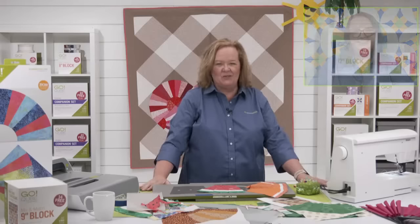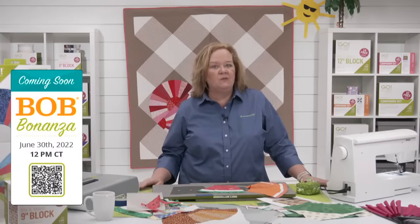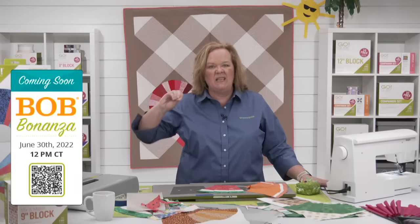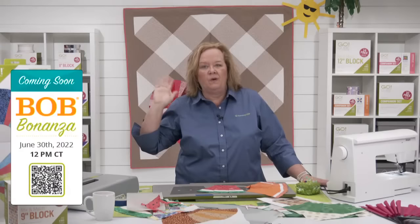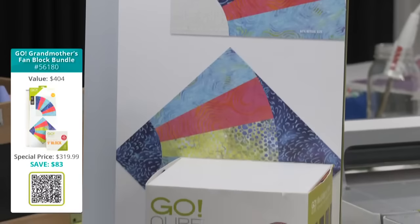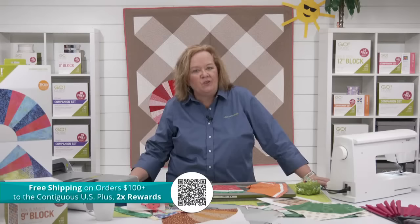Be sure to share your finished projects with us on all of our social media platforms — we would love to see them. Join me and Erica for a special show next Thursday, June 30th at 12 noon central time for a special look at our block on board dies. We'll be sharing fun BOB die tips and tricks plus giving you a sneak peek of July's die to try. Register in the link below for the chance to win prizes. Don't forget our grandmother's fan die bundles are available — be sure to place your orders while they're in stock. Free shipping to the contiguous US, no code needed for the hundred dollar threshold. Double reward points today.